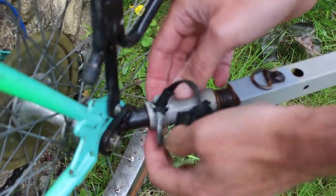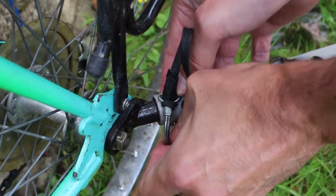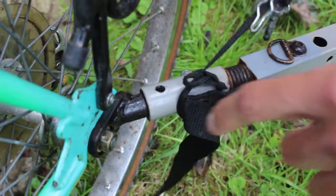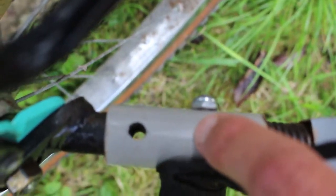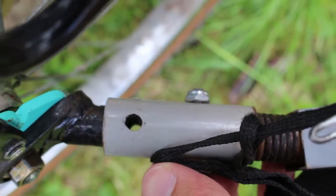The next thing we do is undo the bottom of this tie pin here, like so, and then we lift the pin out like this. And then you can now see a hole that goes directly through the trailer link and the actual trailer hook on the bike.